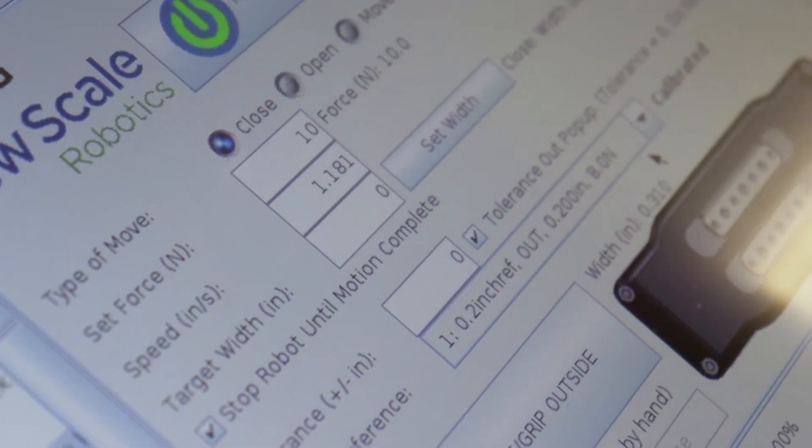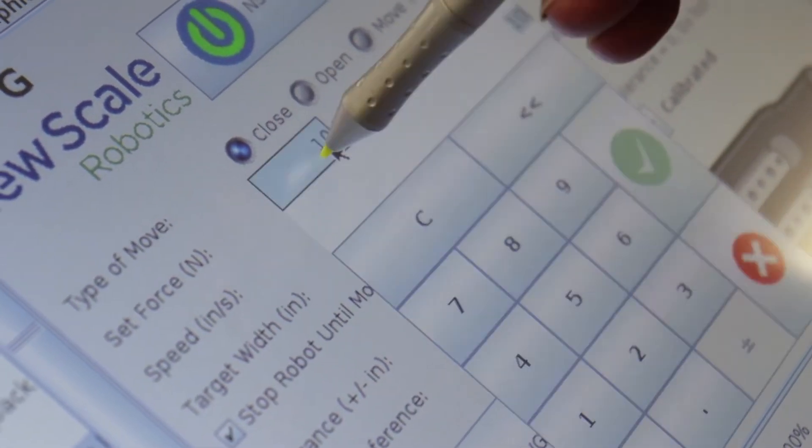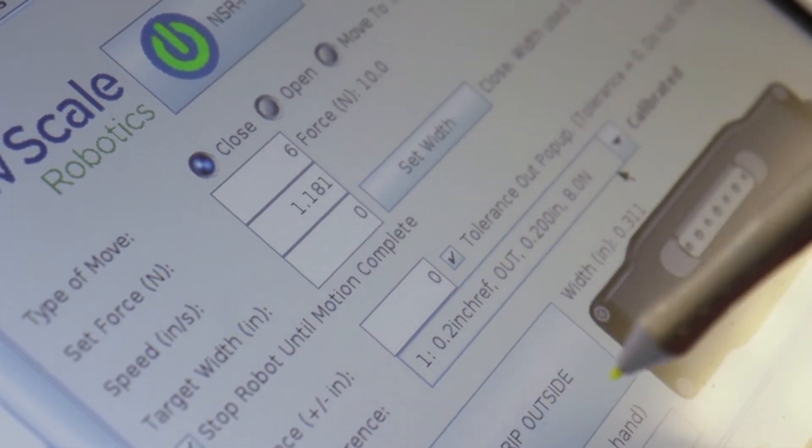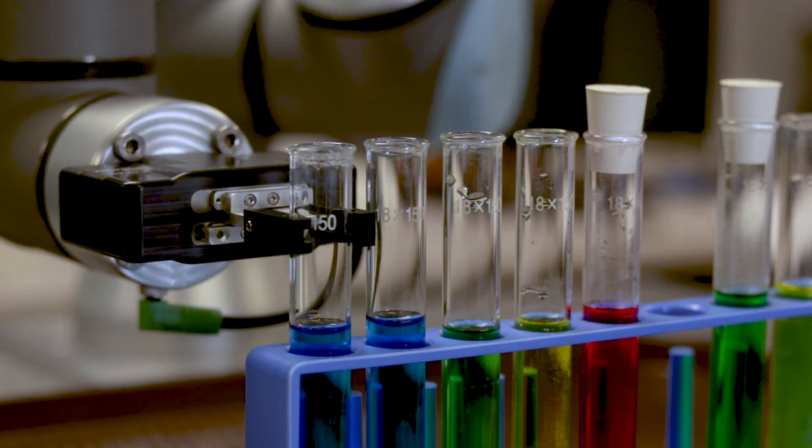This level of precision allows for a high level of care. You can choose precisely how hard or soft the gripper will handle your work pieces, ensuring the safest handling of delicate items.